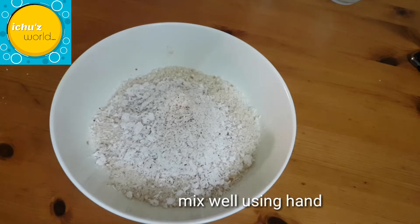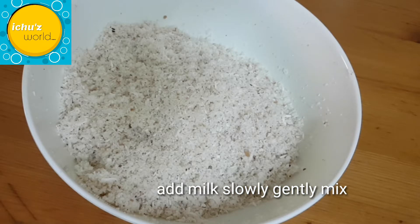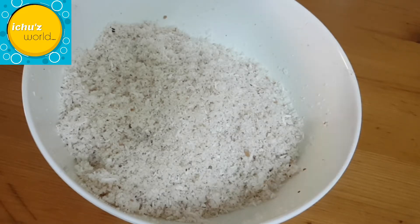Add 2 tablespoons of sugar. Add 3 tablespoons of scraped coconut. Put a few drops of milk.